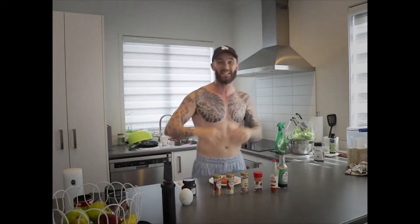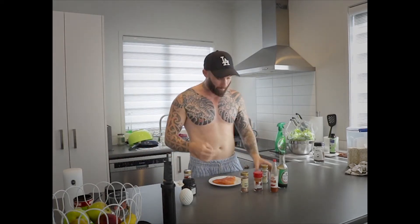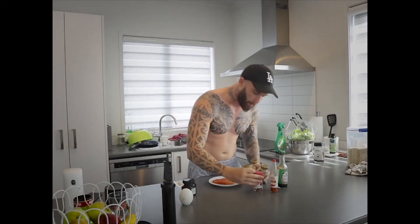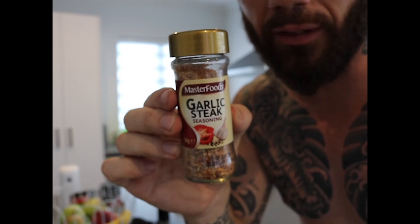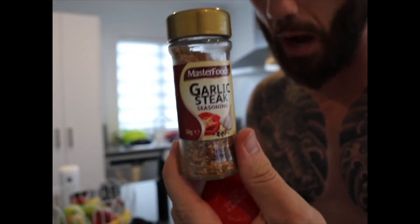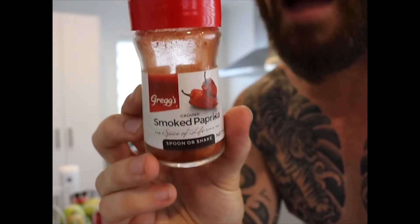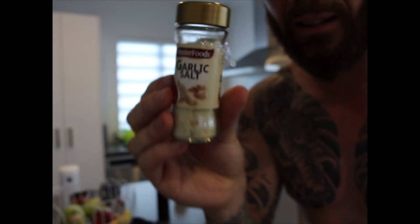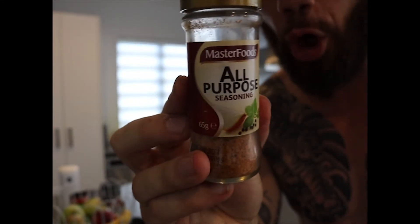Generally when I cook my salmon I will season it up. I've got a couple of different ones — I'll come around and show you. I like to use MasterFoods; it's a little bit expensive but you can get a budget brand like Greg's as well. Paprika is amazing for seasoning up your meats. We also have garlic — you guys can't go wrong with a little bit of garlic. Or if you just don't know what to choose, good old all-purpose will get you going.